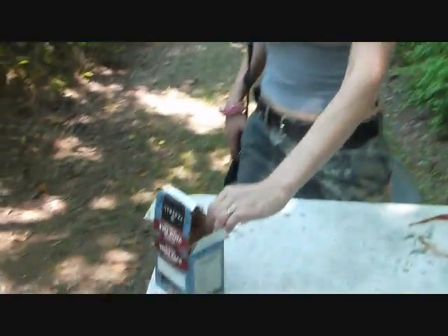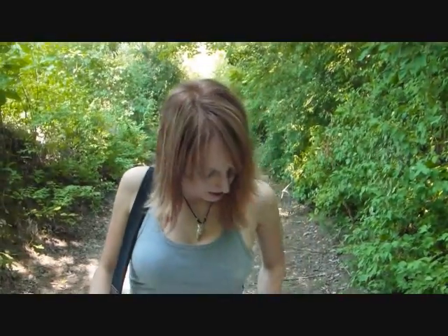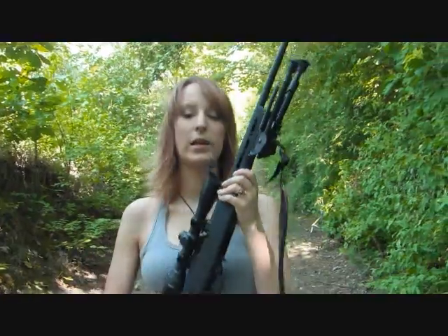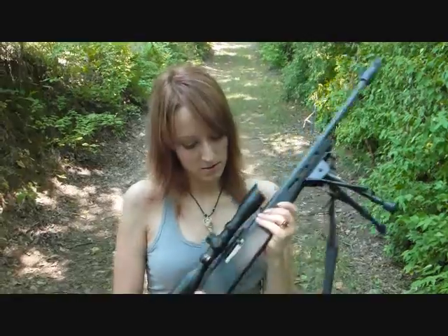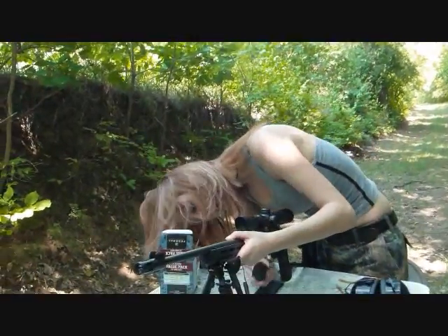The ammunition we're using today is this Federal bulk and we've got our clip here in my pocket. We want to get the gun all set up so we'll put our legs down, make sure the safety's on.